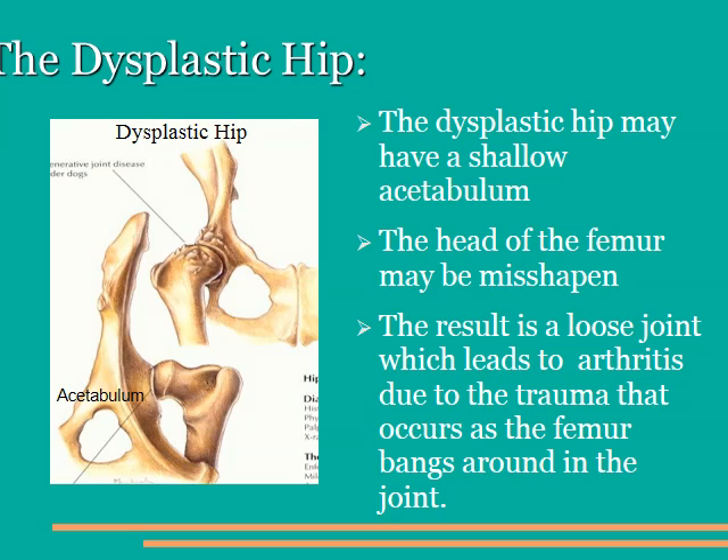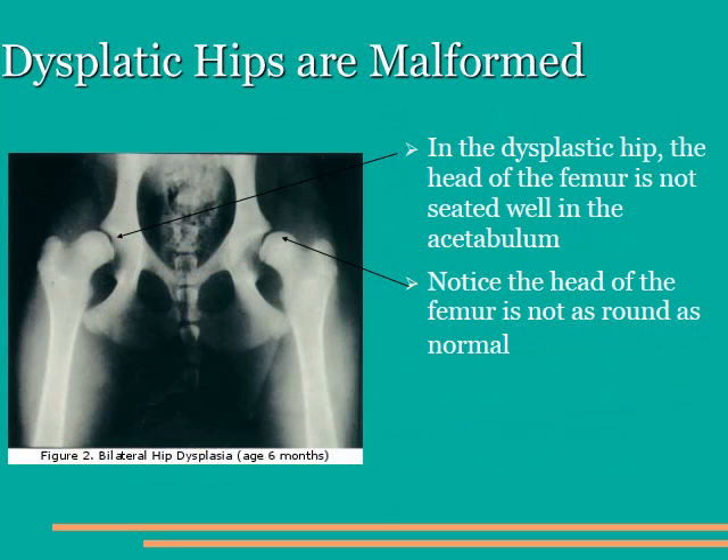Here is a schematic of a dysplastic hip. Notice that the acetabulum, noted on the lower left-hand corner of the slide, is shallow and the femoral head does not fit easily into it. Over time, the femur bounces around in this joint, stretching the joint capsule and causing arthritis, which is depicted in the upper right-hand side of the picture. Here is a radiograph of a dysplastic hip. Notice that the femoral heads are barely covered by the acetabulum. The acetabulum are not very deep and the heads of the femur are irregularly shaped.